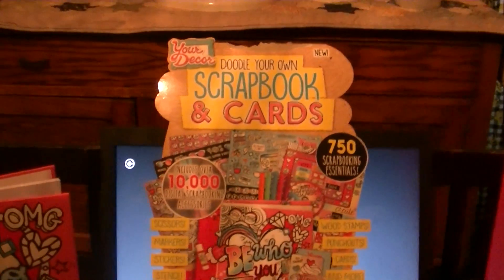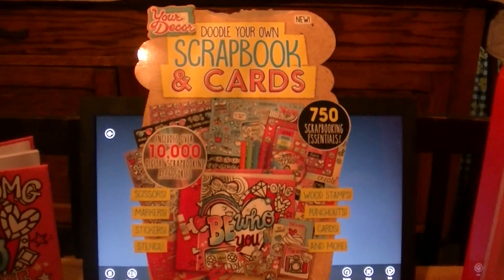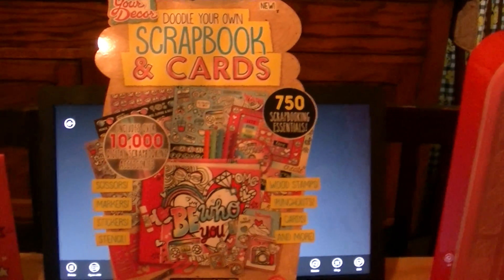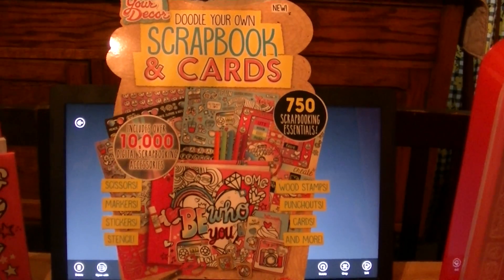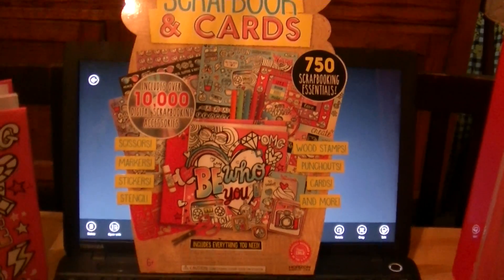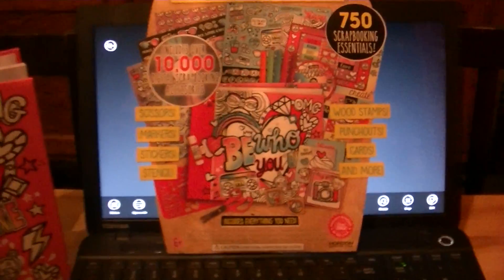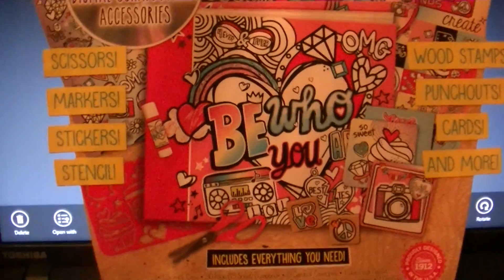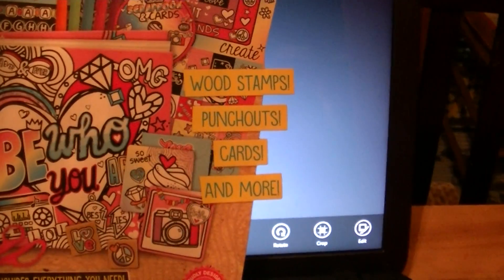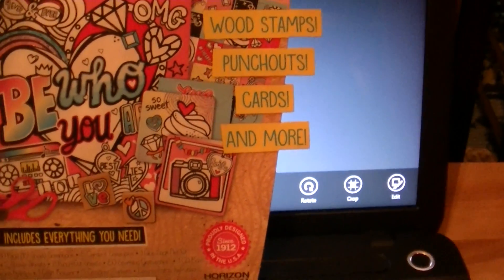Hi, this review is for Your Decor Doodle Your Own Scrapbook and Cards. It comes with over 750 scrapbooking essentials. It comes with a CD that includes over 10,000 digital scrapbooking accessories. It comes with scissors, markers, stickers, stencil, wood stamps, punch-out, cards, and more.